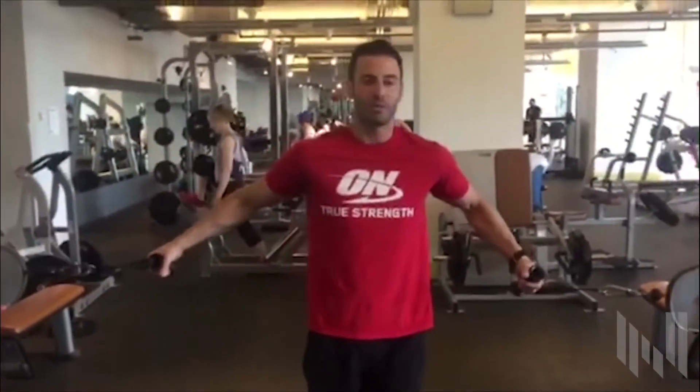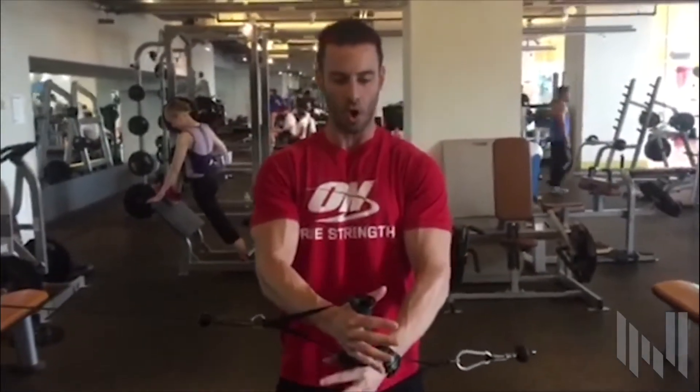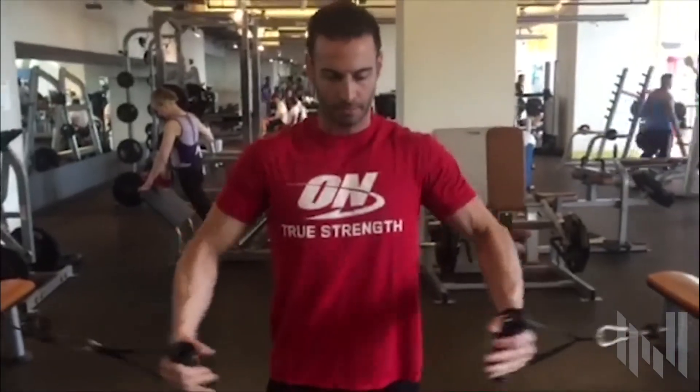You want to keep the cable pulleys at waist height, hold straight to the center, and hold for 2 seconds. Then switch grips.